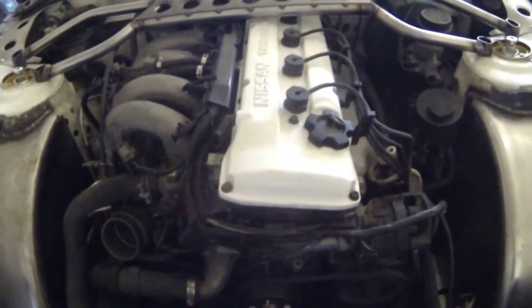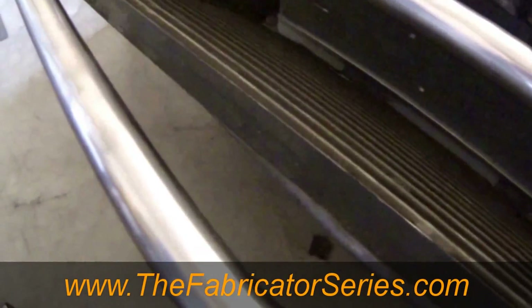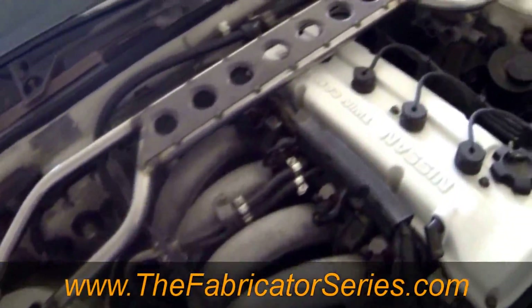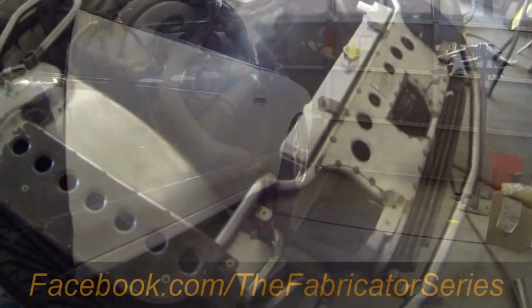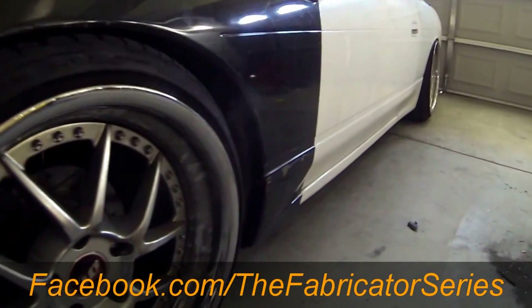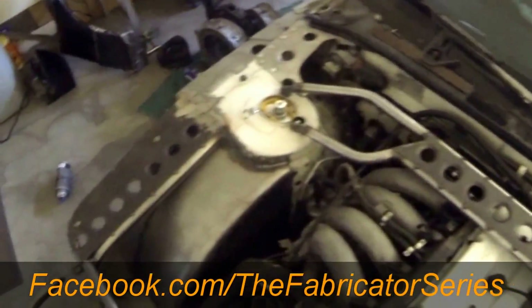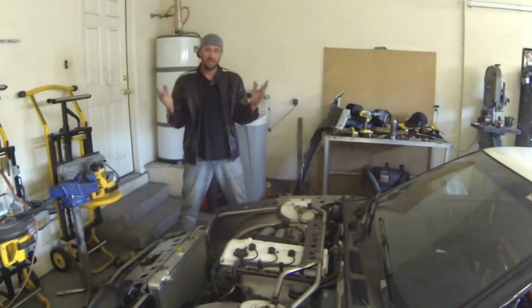If you're not familiar with the Fabricator Series, head over now or after this video to TheFabricatorSeries.com and in there you will find the build blogs on how to build a tube chassis front end, where each week there will be another episode posted and you can get into the discussion, ask questions, talk about it amongst everybody else. There's also a lot of great stuff to learn over there. You can also check up on Facebook.com slash The Fabricator Series — there's always another upload, another update, something else going on — and I'm also a big fan of Instagram so head over to Instagram at The.Fabricator.